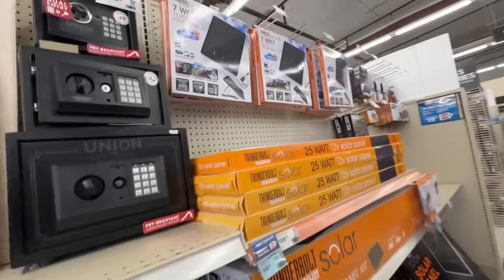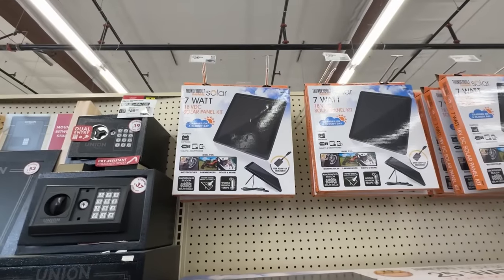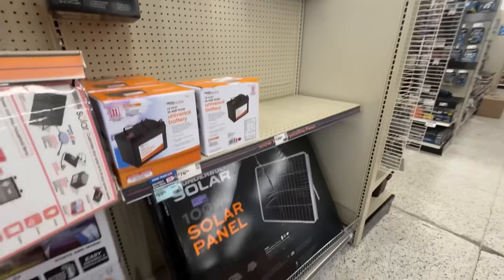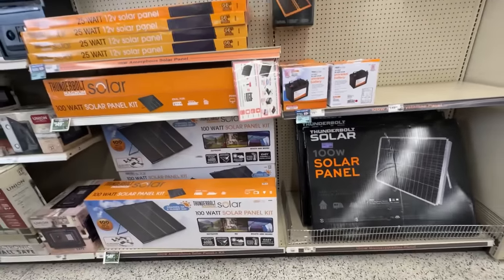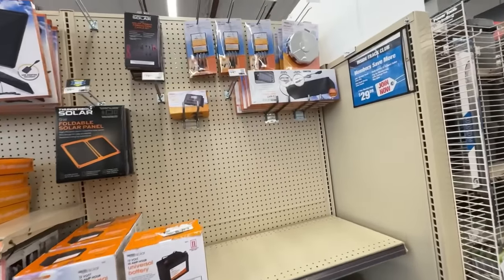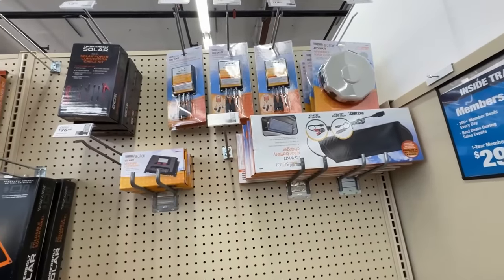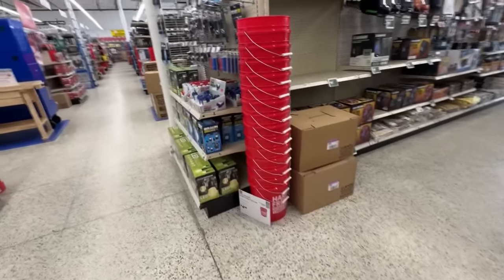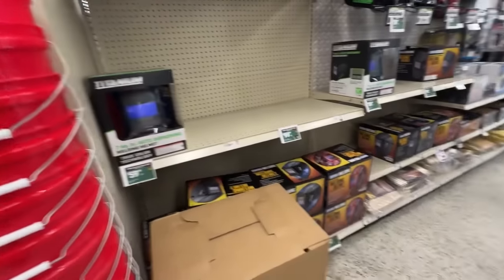I'm going to walk through because Gary was shopping for things they had on sale. You can kind of see what they have - it's definitely a toolbox store, it's all about tools. But they also have solar panels. We do solar fountains with a lot of different solar kits, and you can do a lot with solar. So look around and see if there's anything you like.